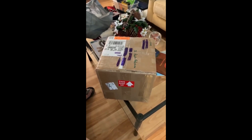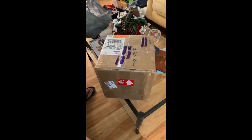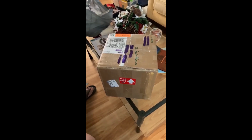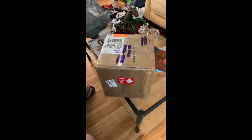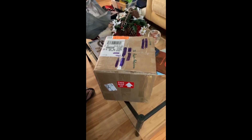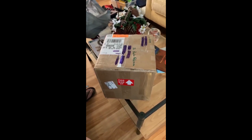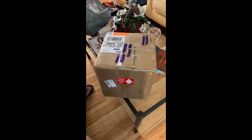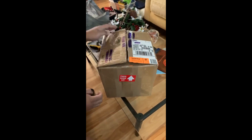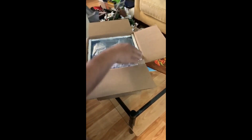Hey guys, today is the big day. My friend Lei from Goldfish Corner on YouTube has sent me this box, and inside is one of his blue egg phoenix fish that he bred himself. This was two-day shipping from Houston all the way to the east coast in Pennsylvania. The delivery man just brought it — let's open it up. There's insulation all the way around the inside of the box, and airbags to stop the water from moving around.